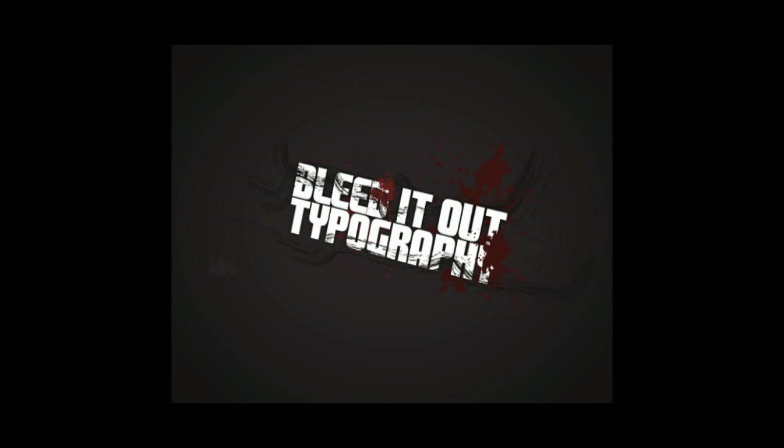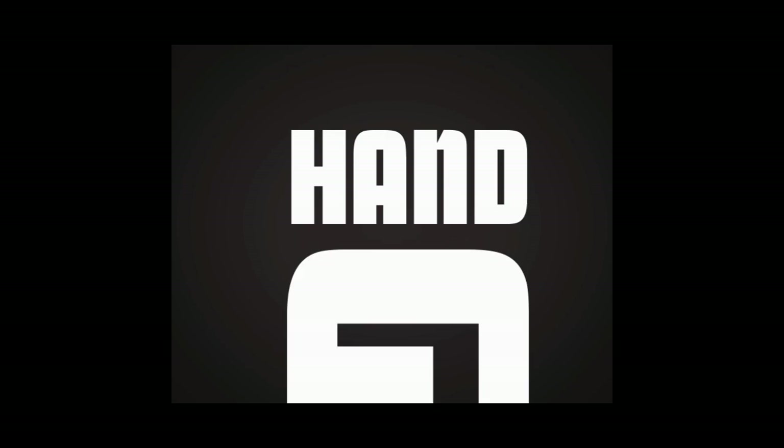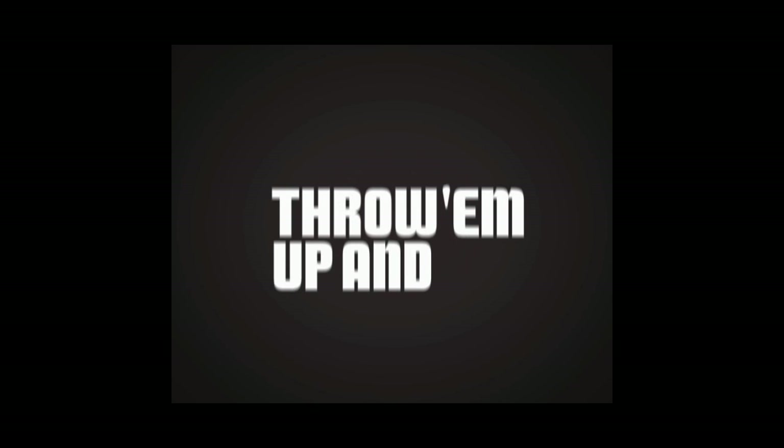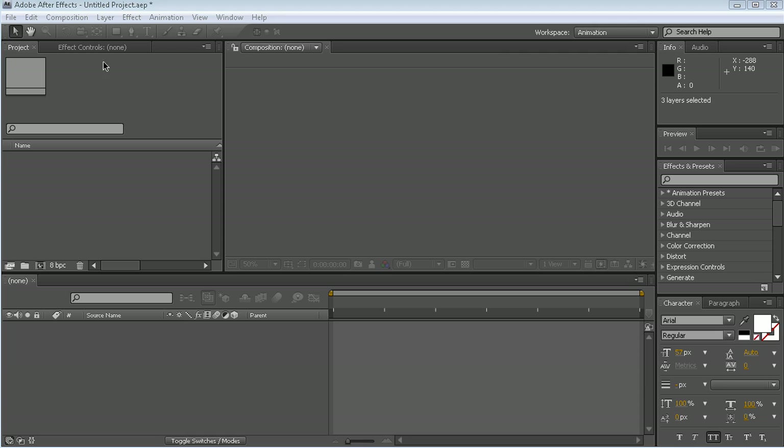Hey, this is Markus Gustafsson from AETuts.com and I'm going to show you how you can make one of these typography movies. This tutorial is going to be based on my own typography movie that I made with this Linkin Park song. I'm going to show you how I did it and how I worked when I made this movie. So let's begin.